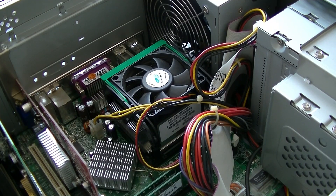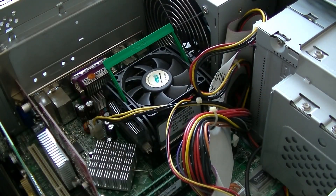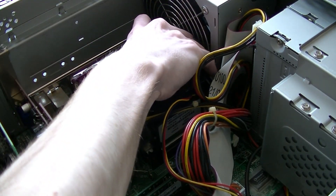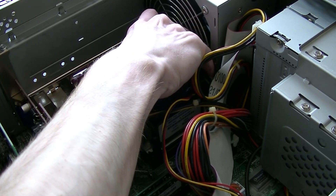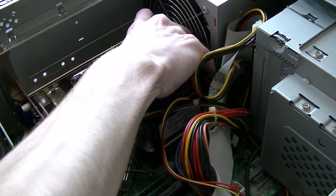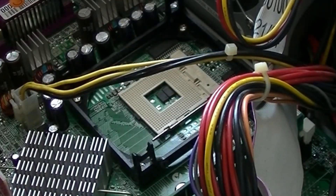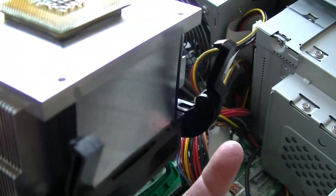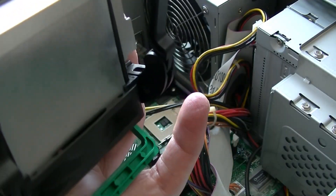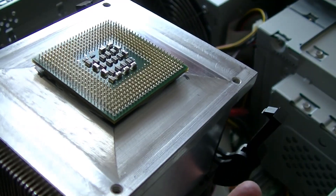I also tried reseating the CPU later, just to see if I could get it to work, even if the chances were very slim. I detached the heatsink clips and applied pressure to the heatsink while gently moving it around to break the seal between the thermal paste and the heatsink. Unfortunately, when I thought the seal had broken and lifted the heatsink up, the processor was still attached to the heatsink. I didn't even lift the heatsink that hard. This made me concerned that the socket on the motherboard was probably damaged and was not properly securing the processor, despite the latch being closed.